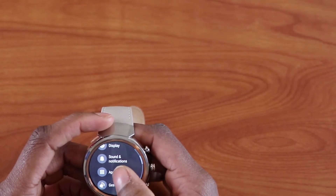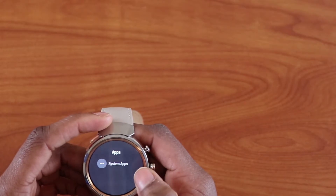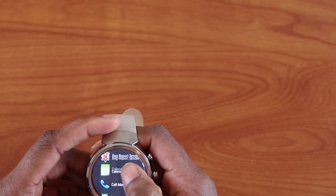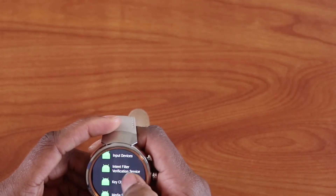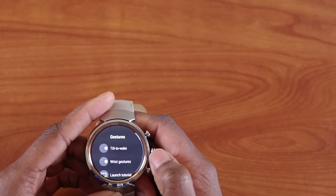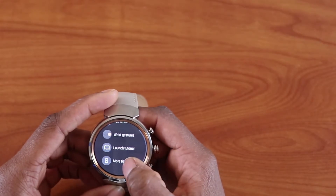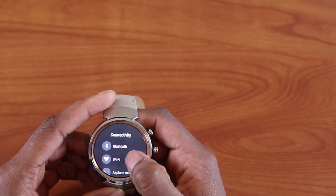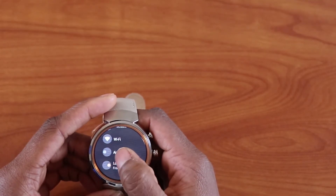Then you have Apps, which shows all your apps and system apps. Under Gestures you see options like tilt to wake, wrist gestures, and launch tutorials. Under Connectivity you see Bluetooth, Wi-Fi if your watch is Wi-Fi compatible, airplane mode, and location to track your phone's location.